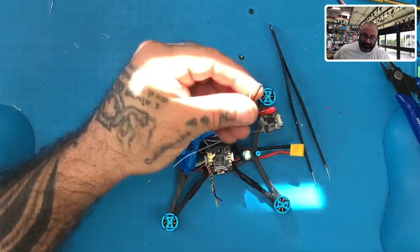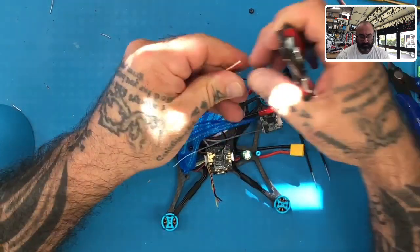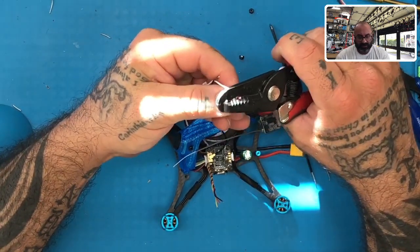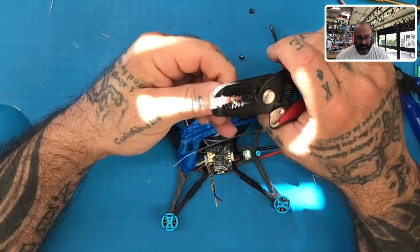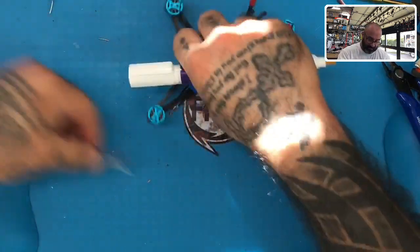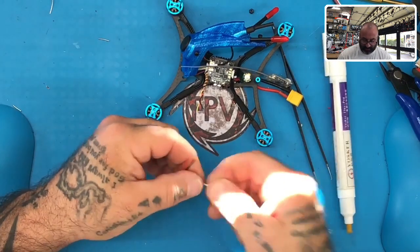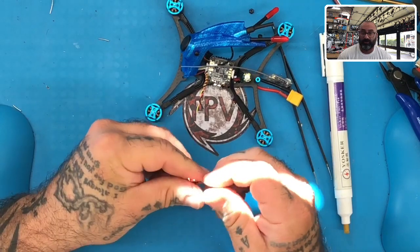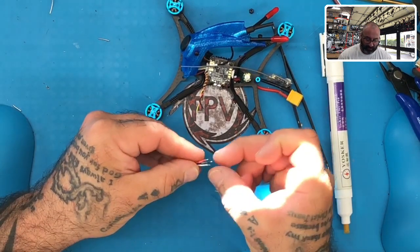Let's go ahead and strip these and tin them. By the way, it is January 2nd, 2021 — I wish you all a happy new year. There are going to be a lot of changes here. We're going to start doing a lot more videos of the products we carry so you guys can learn how to use them and how to install them. We're not affiliates here — we buy stuff with our own money, so we'll give you an honest review of it.